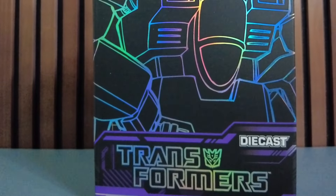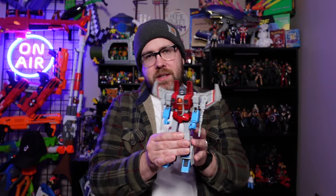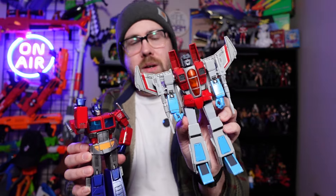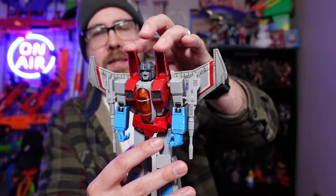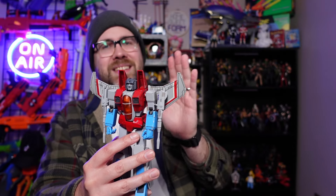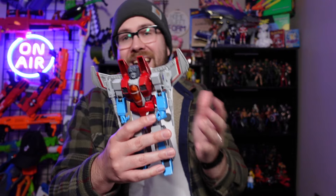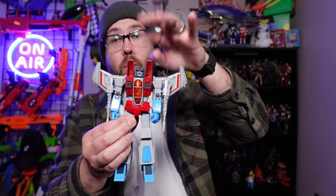On the box it says this is a die-cast figure, and it is in a sense — there are some die-cast parts, but a lot of it is still plastic. The die-cast parts do add some heft, so it feels like a substantial figure. Comparing him to Optimus Prime, because he has a larger wingspan, it feels like this is the slightly heavier figure. The vents are die-cast, and that does move up his center of gravity, so if you're trying to pose him, that is going to be a point of contention because there is extra weight well above his head.